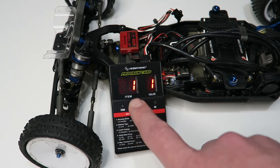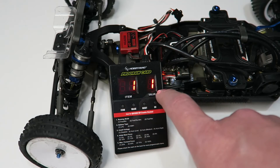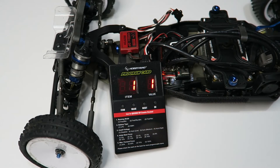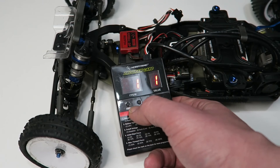The program card shows the item number on the left and the value on the right. Currently this defaults to item one — the running mode — and my setting is value one: forward and brake only. This is the perfect setting for racing. Generally speaking you don't want reverse enabled when racing — it's often against the rules and it's bad etiquette to back your car out in front of other drivers. There is also a forward and reverse only option, something you might use for a crawler.